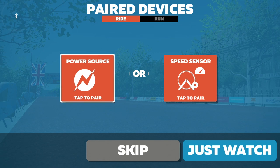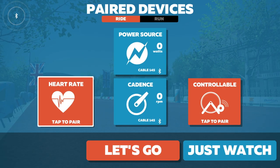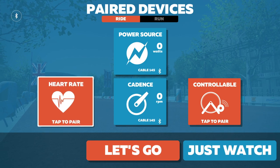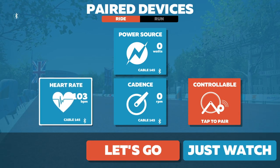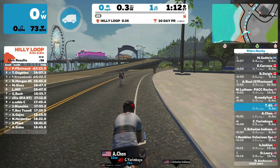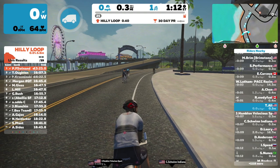This is the Zwift pair devices screen. Click on power source and select Cable. Do the same thing for heart rate and cadence. You want to leave the controllable trainer unpaired, because TrainerRoad will control your trainer in ERG mode. And that's it — now you can start your workout and have fun!